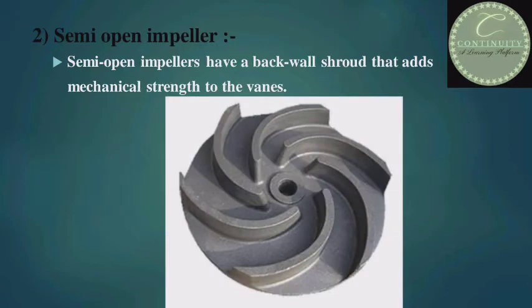Second, semi-open impeller. Semi-open impellers have a back wall shroud that adds mechanical strength to the vanes. Look at the figure — there is only one shroud on the back side of the impeller; that is why it is called a semi-open impeller.